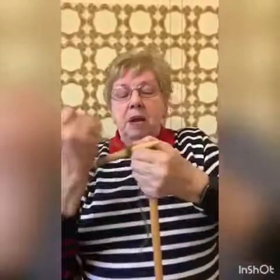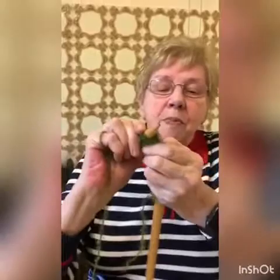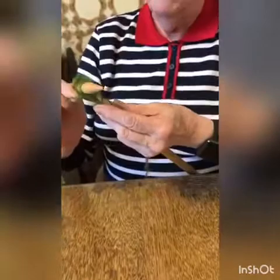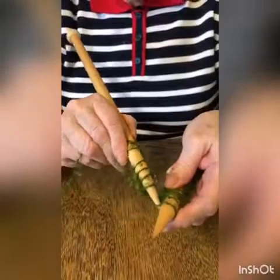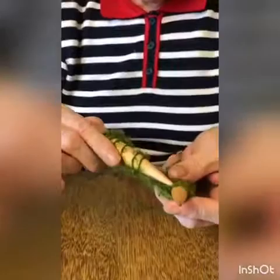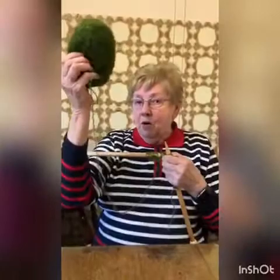Once you get the first row done it should become easier to do. Wool around, needle into the stitch, hold it and pull the needle out through to make another stitch. We do that again now — needle in, wool around and you see the wool is now making the new stitch. So that's all you have to do. Keep knitting until you come to the end of the ball.